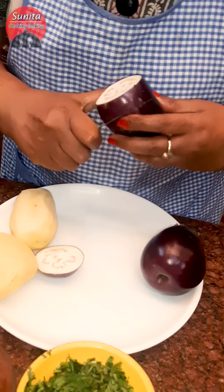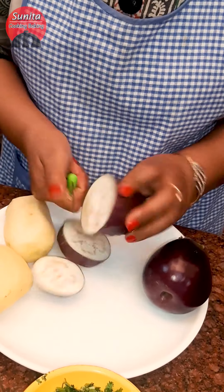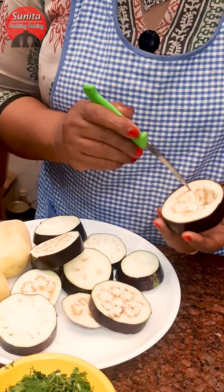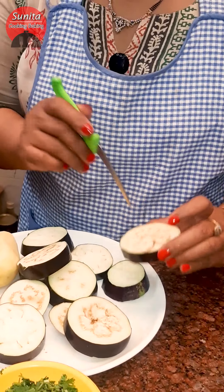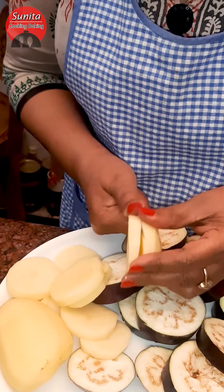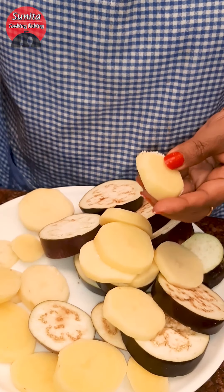I will take 2 medium aloo. Take a small knife and then cut them into slightly small pieces. Please take a small size. In order to get small slices, you will have to cut small slices. I will put the slices in the pan.